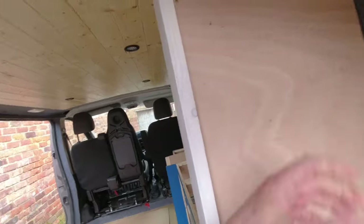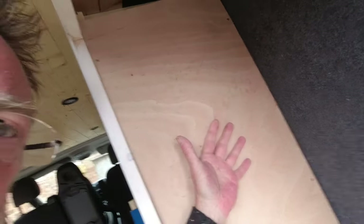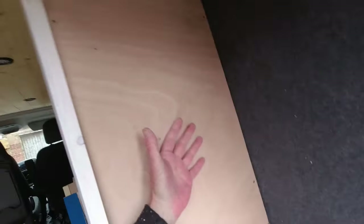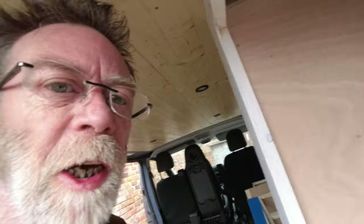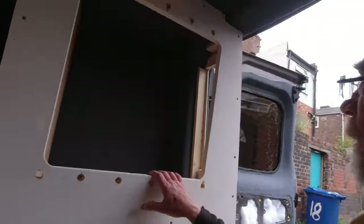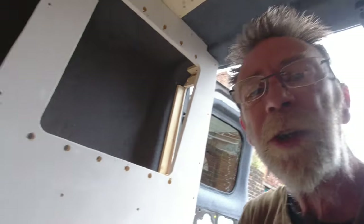That panel is now fixed on. I'll just show you what I've done inside that cupboard - it's just a simple panel to cover up the wiring so it doesn't get knocked by anything you may put in the cupboard. There are just four screws, easily taken out for any change of fuse or anything like that. I'm happy with that. Now I'm going to fill this up and then we're on to the next thing, which is the continuation of the worktop.